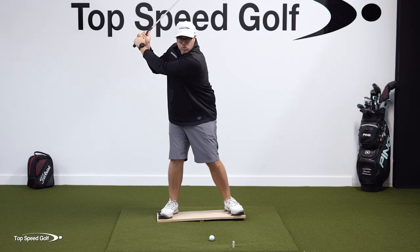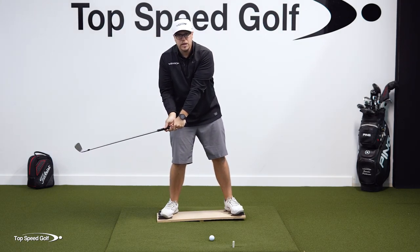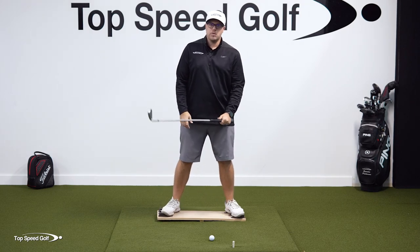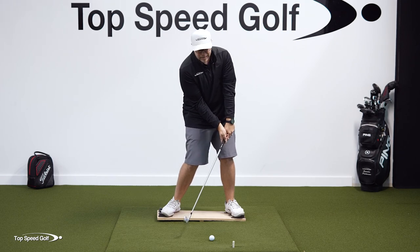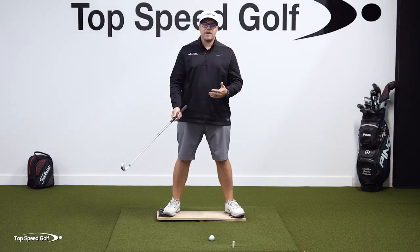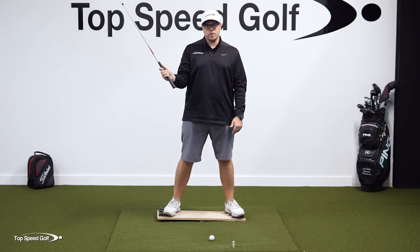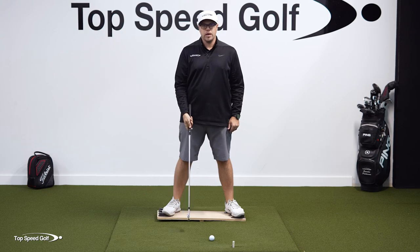I have to get that pressure moving from there to there before I start the downswing. If I go up to the top of the swing and don't start shifting any pressure, I'm going to start that downswing and by then it's too late — I'm going to be hanging back, I'm going to tend to swing over the top, and I'll have a hard time being consistent. If I want to get my body rotating open and get shaft lean at impact, I have to have the proper sequence, and that comes from getting pressure into that lead foot before the downswing starts.